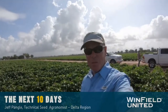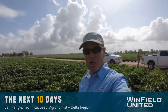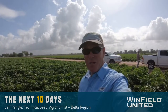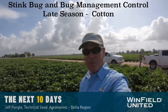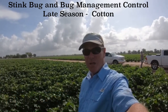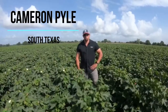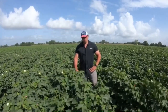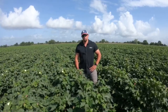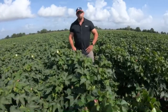Good morning from the coastal bend of Texas. I'm Jeff Pangle, technical seed agronomist, bringing you the next 10 days. Today's topic is stink bug and bug management control late season in cotton. With me today is Cameron Pyle, CDSM down here in South Texas. We're in a field of cotton. It's July 7th, and this variety we're looking at today is Armour 9210.